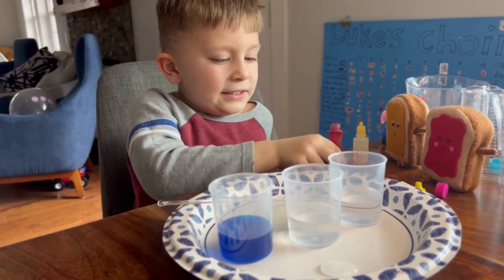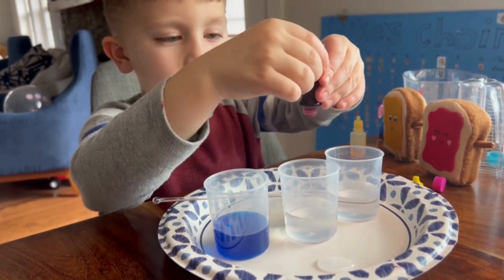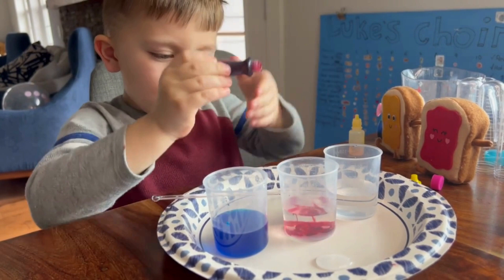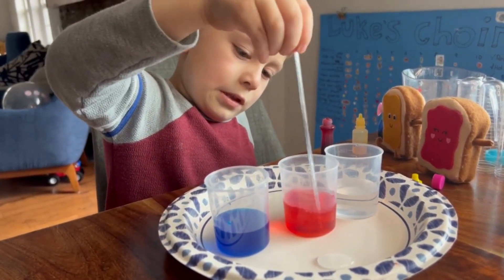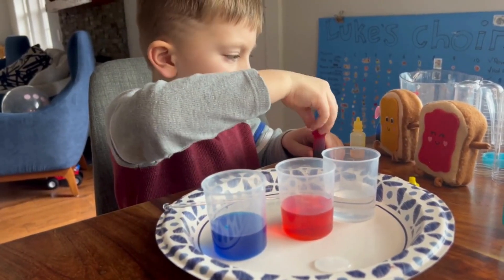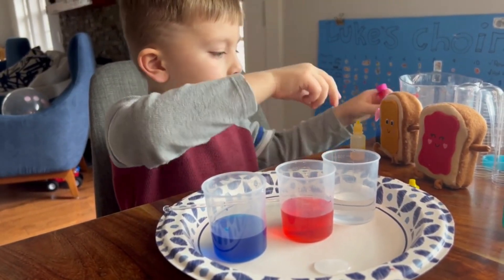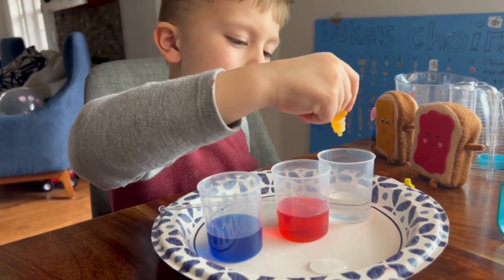Next, we have red coming up. And then we have yellow.